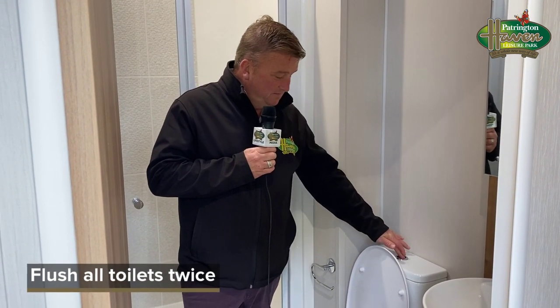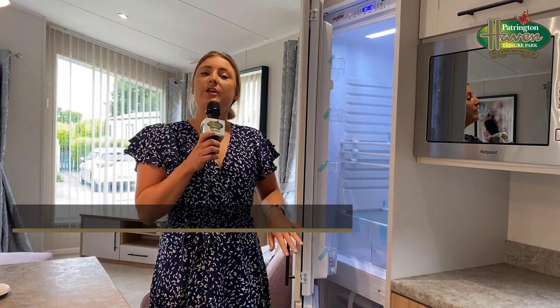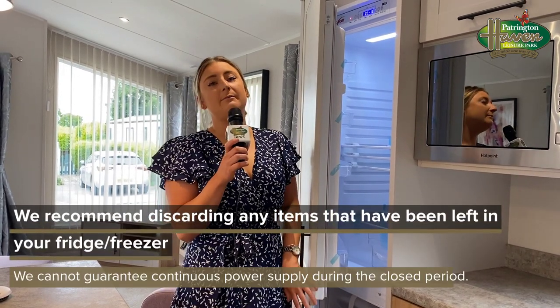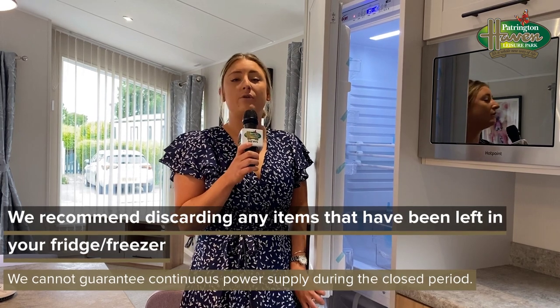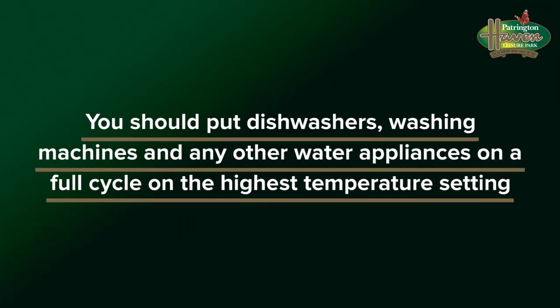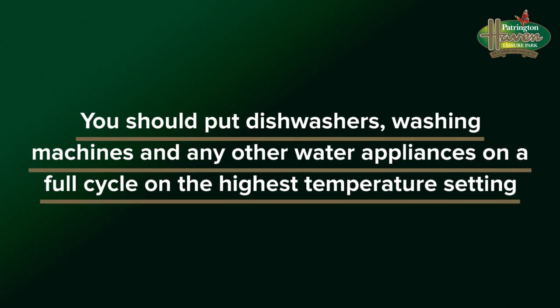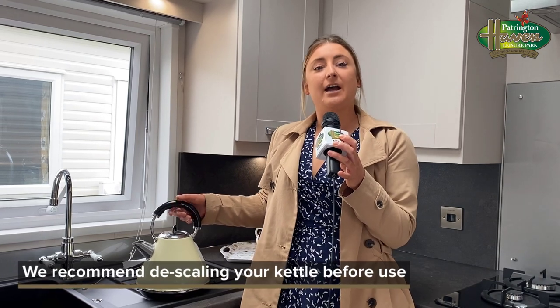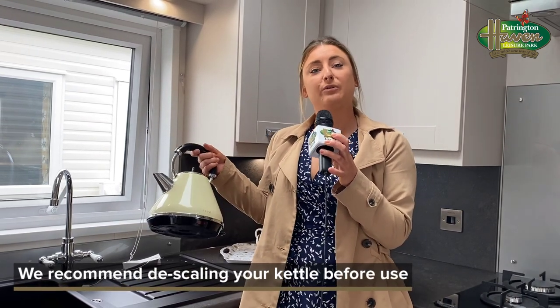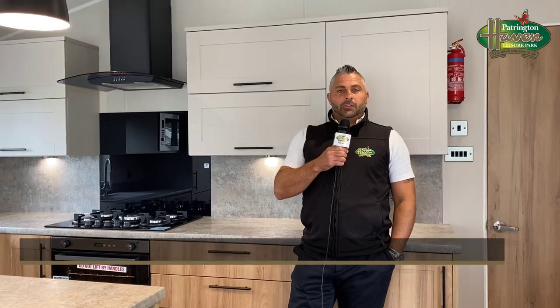We recommend that you flush the toilets at least twice. Make sure you check your fridge freezer — we do recommend that you discard any food that's left in there, as we can't guarantee there hasn't been a power cut. We recommend that you buy a descaler and thoroughly descale your kettle before using it.